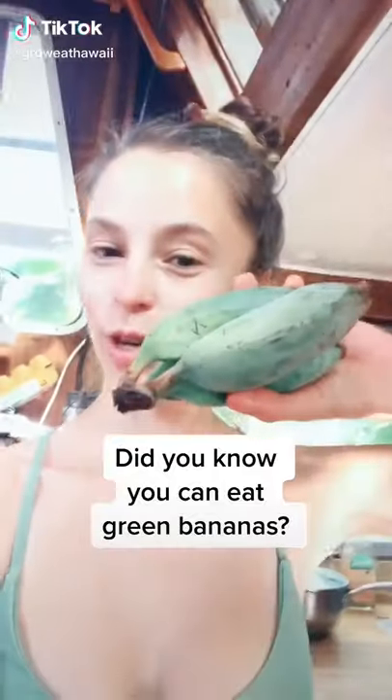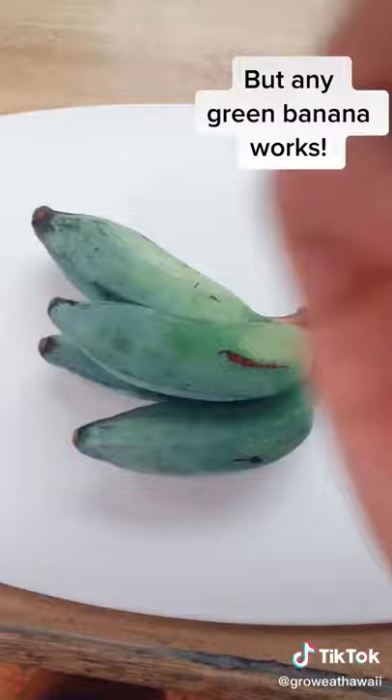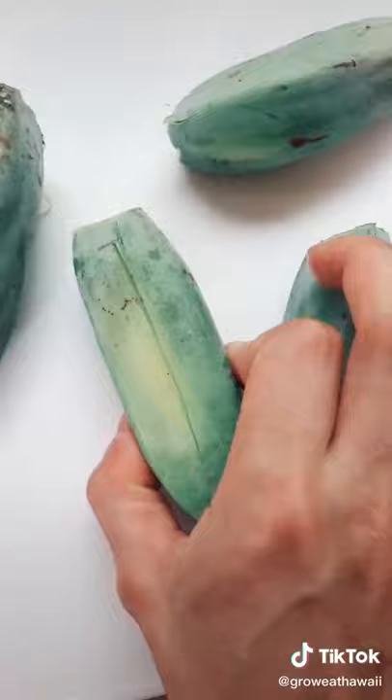Did you know that you can eat bananas while they're still green? These are blue java bananas. Separate them and cut the nubs off, then cut a small slit like this.